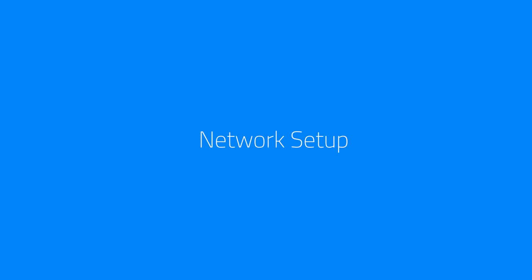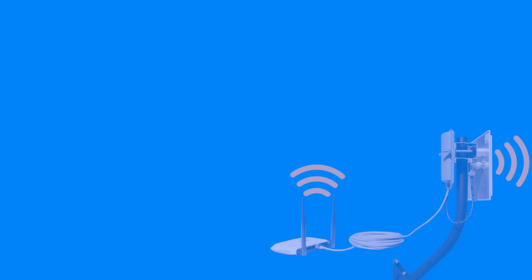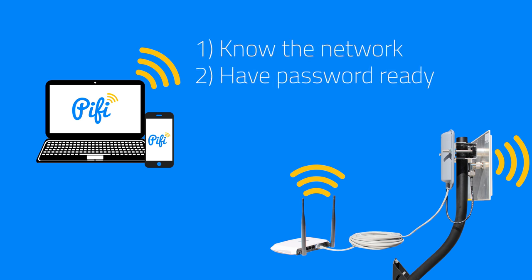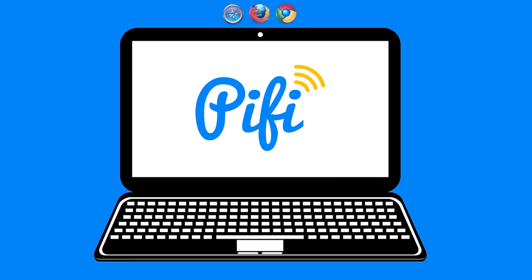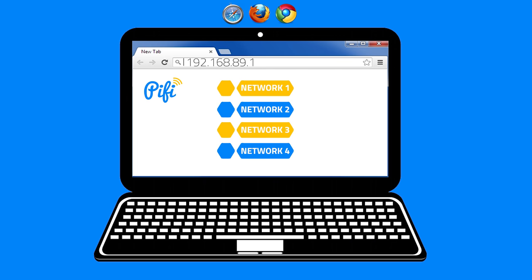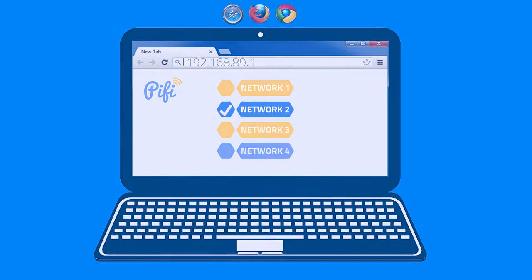The last step is to set up your network. Once you've made your physical connections, take any Wi-Fi enabled device like a PC, phone, or tablet, and wirelessly connect to the router that's connected to the PiFi. It's handy to have the network name and password for the network you want the PiFi to connect to. On your Wi-Fi device, open Chrome, Safari, or Firefox and go to the webpage 192.168.89.1. This is the PiFi setup page. Once it loads, you'll see all the available signals available to the PiFi. Simply choose the signal that you want. Once connected, you get a checkmark, and the system now has internet for multiple devices — it's ready to go.